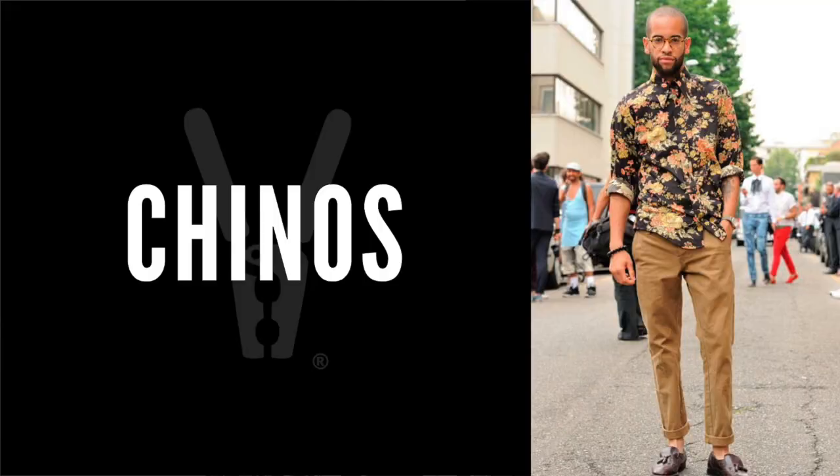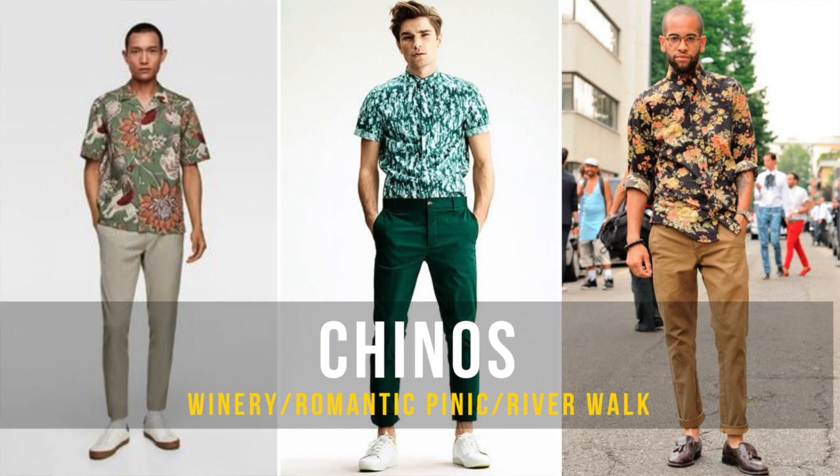Wearing it with chinos is going to elevate your look. I recommend this for wine tasting or a picnic. Chinos bring the level of style up and can match some of the colors in your floral print shirt, so you can bring a little flavor, have some fun, but still look elevated and stylish.